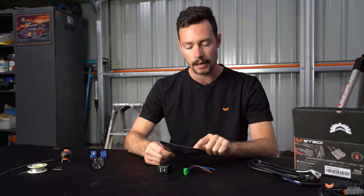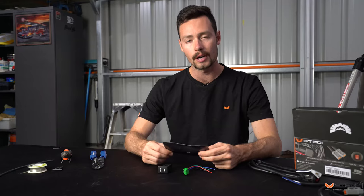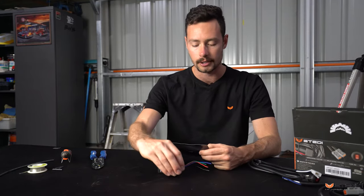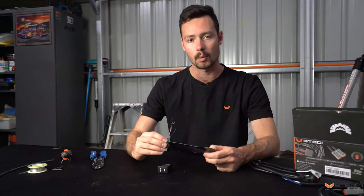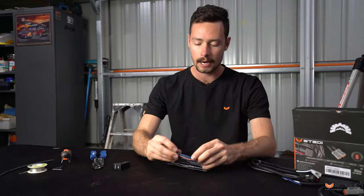The first thing you'll notice on this manual is that there are no colors shown, and that's for a good reason. To avoid any issues with the manufacturing process, you want to look at the position of the wire rather than the color of the wire itself.